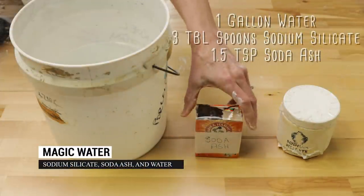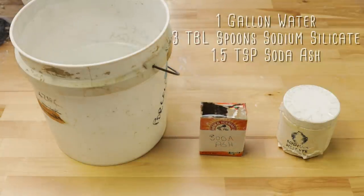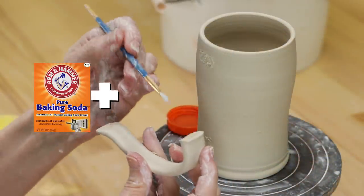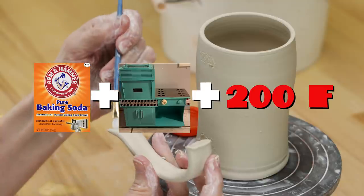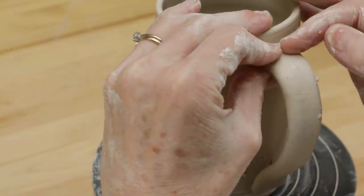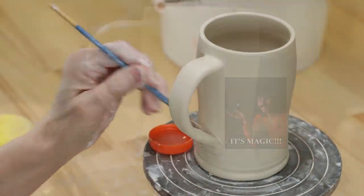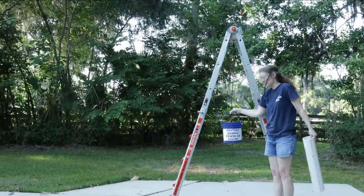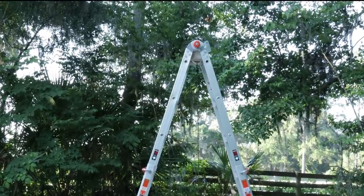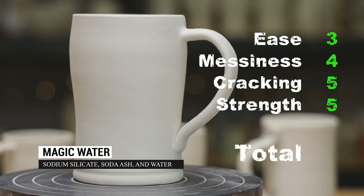Next we tried magic water. To make it, I took a gallon of water and added three tablespoons of sodium silicate and one and a half teaspoons of soda ash. I didn't have soda ash on hand, but it was easy to make — I took baking soda, put it in the oven at 200 degrees for an hour. It gives off carbon dioxide and water, leaving dry sodium carbonate, or soda ash. I attached the handle as usual and even brushed the magic water along the seams to seal and smooth them. After it was high fired, it easily passed the strength test. This method requires a little extra effort and materials, but provides a very strong attachment. I gave it a 17 out of 20.